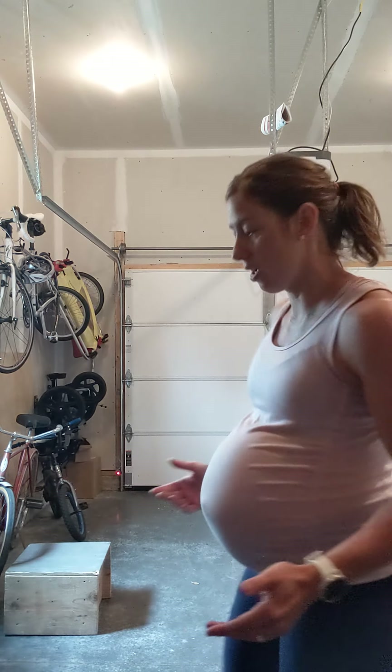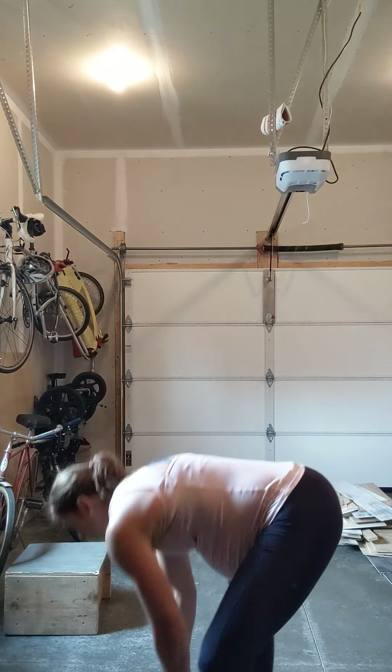So if I'm starting at a hundred pounds for my first set, I'm going to repeat that again for my second set. The third set, I would bump up in weight. They're not speed squats or tempo squats on the back squats. But if you don't have access to a barbell, you'll be using a dumbbell for goblet squats and they will be speed squats.